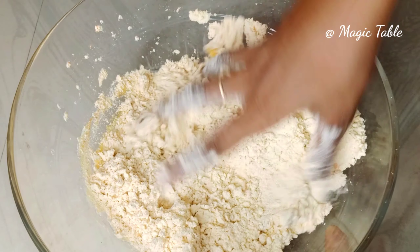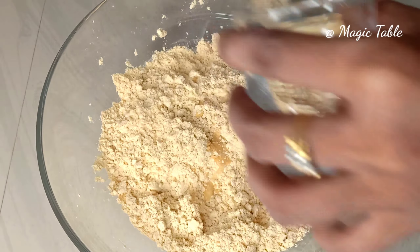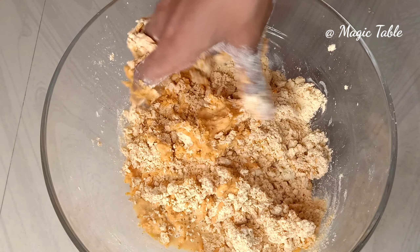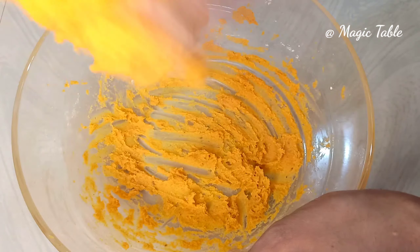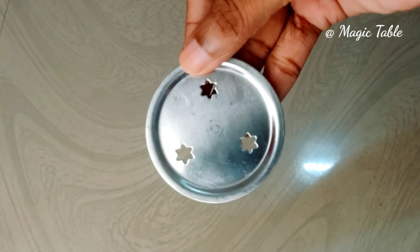Now let's put our dough in a small shape. I will put this in a small shape, and you have to put this in a small shape — I will put it in a star shape.